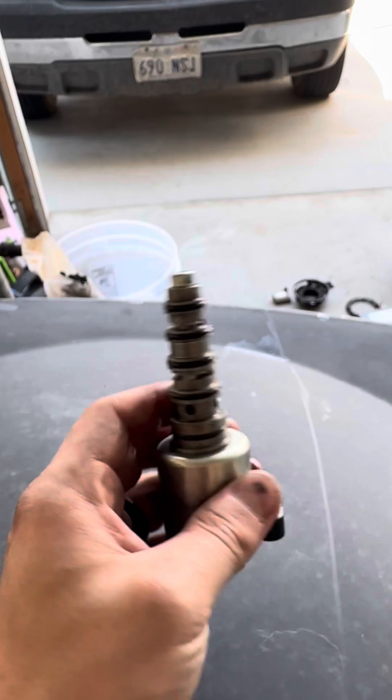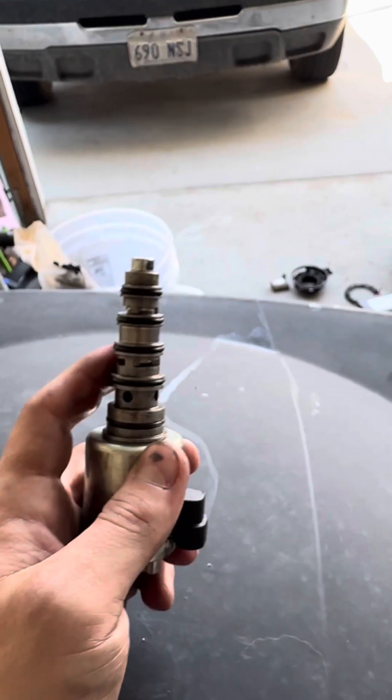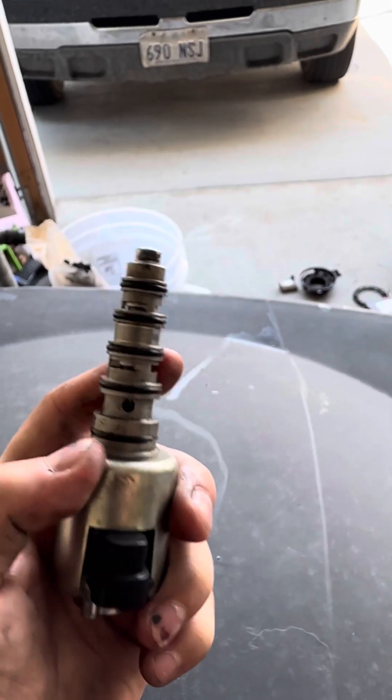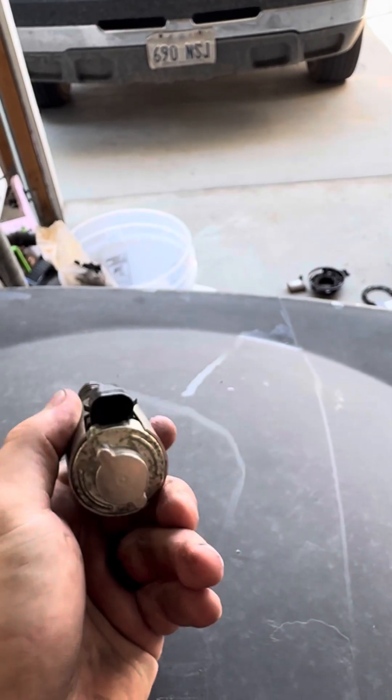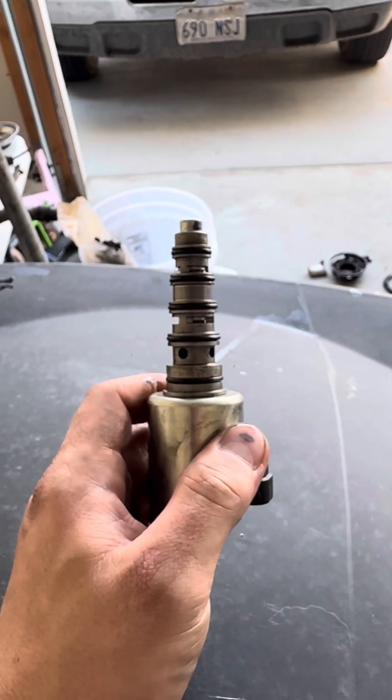And when you buy a new one, I made the stupid mistake of buying one off eBay, and I'm telling you, it ain't worth it. This solenoid right here, brand new, sent me on the biggest goose chase of my life.